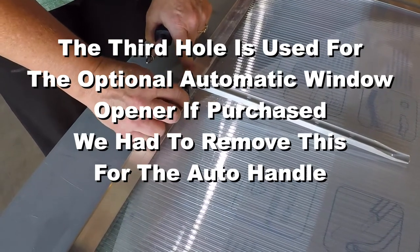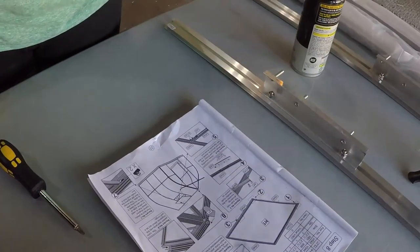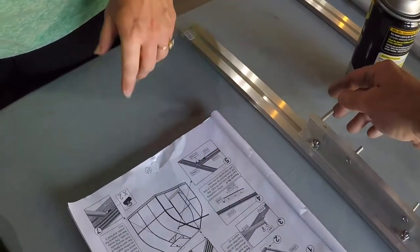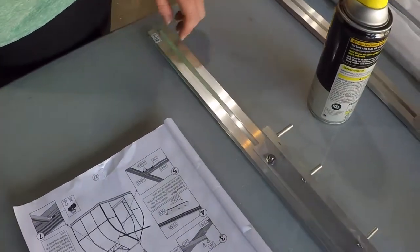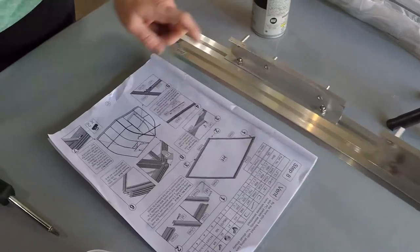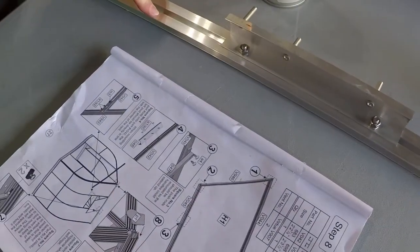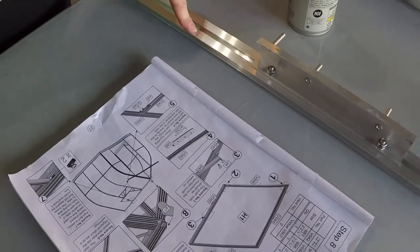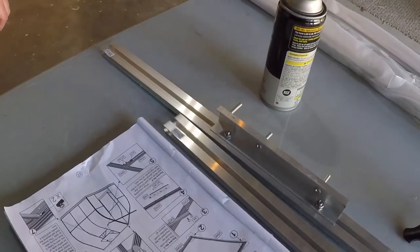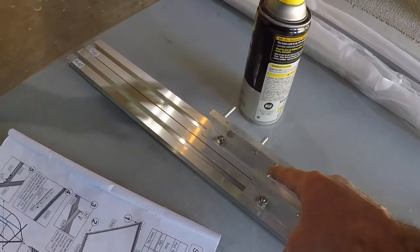It says that the left post gets mounted in the center of the vent. So we're assuming this is the left. When mounting part 48 on part 42, the left post should be directly in line with the center of the vent. So this is the left post, and that needs to be directly in line with the center of the vent. I think that's what I did — I measured it.